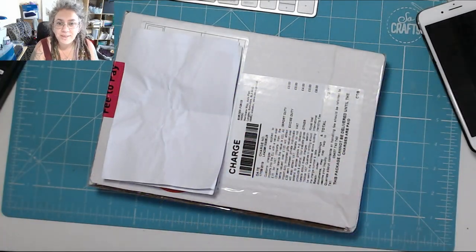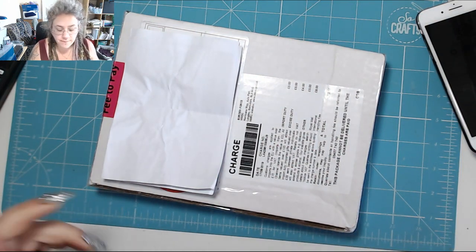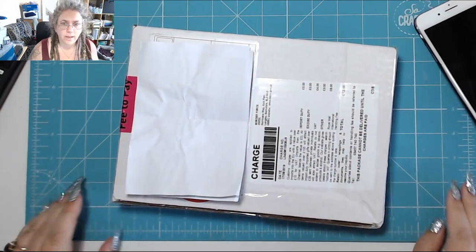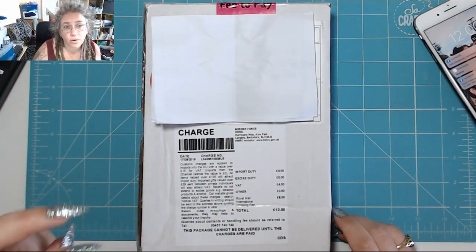Good afternoon, welcome to my channel. Today I am opening a Your Creative subscription box. In the interest of full disclosure, I'm in the UK and I subscribed to two months worth of subscription boxes.